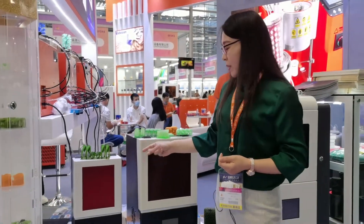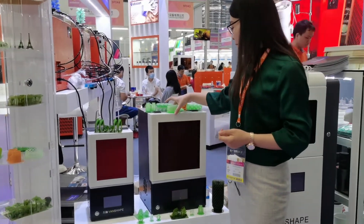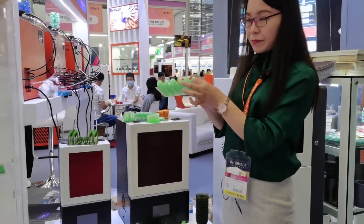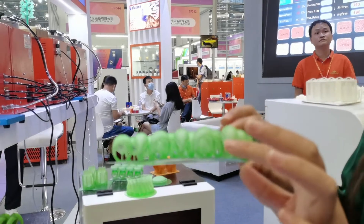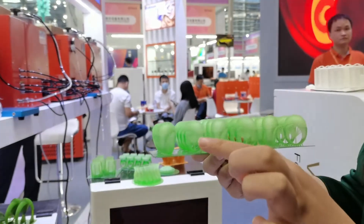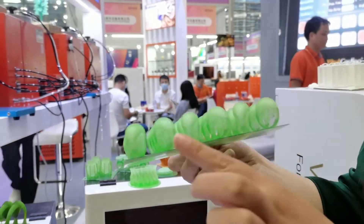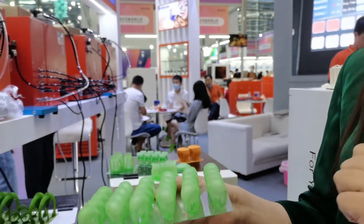We also upgraded this machine with an anti-aliasing function. So even when you print a bigger flat size, there is no obvious layered texture. Before, some customers said there were layered lines, but now you can see there are no such obvious lines, so you can do better casting.